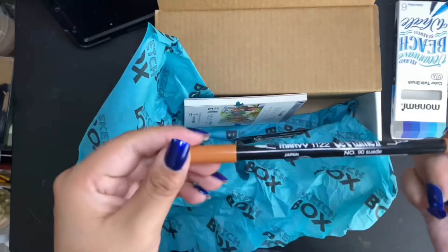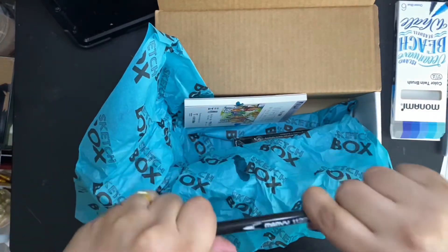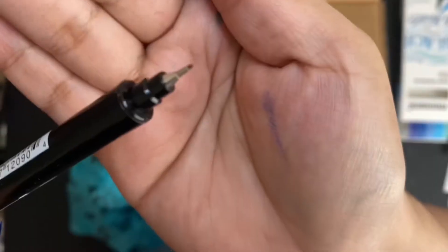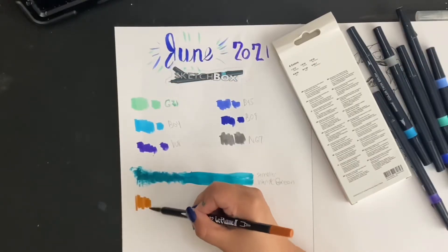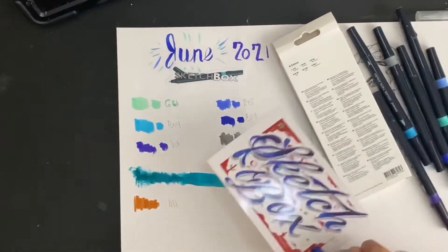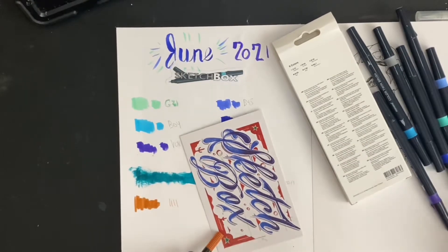The lip plum brush marker in suede, retailing for $2.59. It has a brush tip and a cute little nib tip. While I was swatching this one, I wondered how they got that red-brown kind of color in the art postcard from this more cinnamon-brown kind of marker.